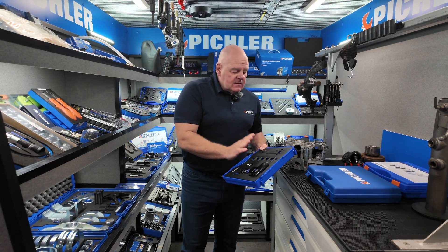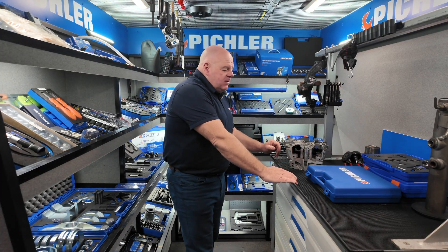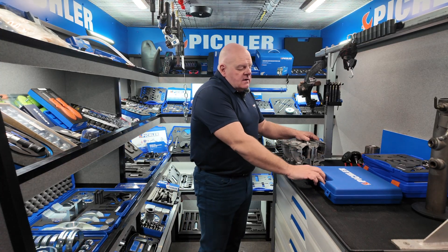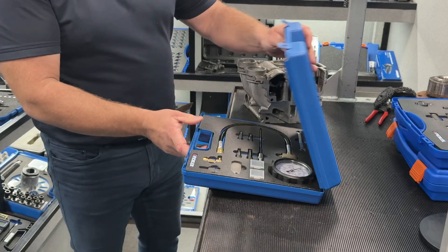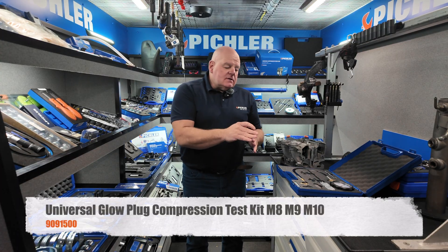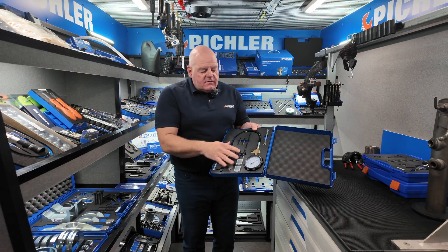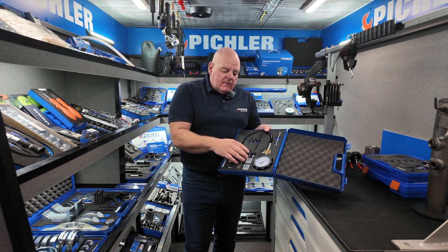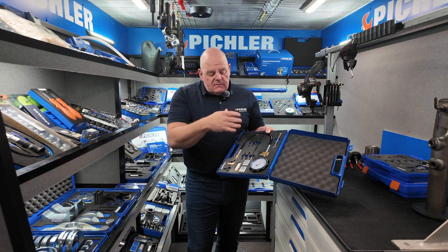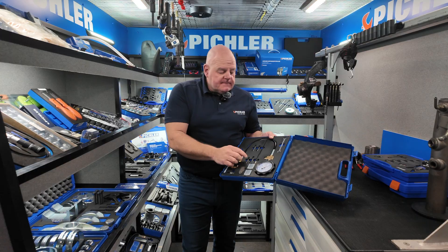Continuing on the glow plug theme — the diesel compression test kit we offer is quite unique. Back in the day you needed lots of different dummy glow plugs to do a diesel compression test through the glow plug hole. Our full kit will make up any dummy glow plug for any common diesel engine, so you don't need to keep buying extra ones.